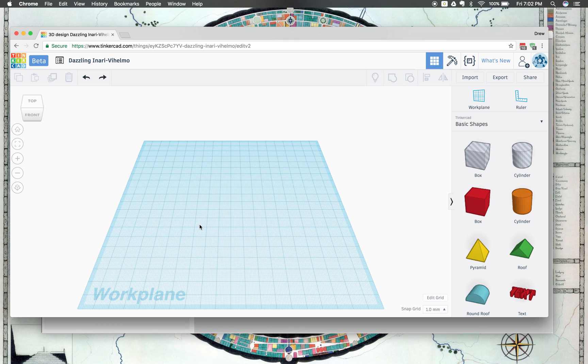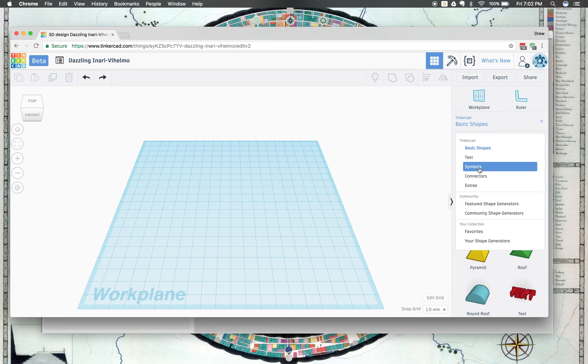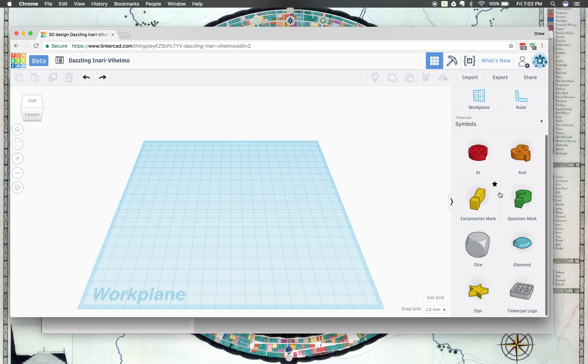We're going to create stuff on here that's going to be built on our 3D printer. To make something, we have to make our different basic shapes over here and basically drag them together in different ways on our work plane. So we're going to make a keychain, because that's a great way to start with Tinkercad. I'm going to click over here to change what different types of shapes I have and go to Symbols. I like the star a lot, so I'm going to scroll down to the star, click on it, move out here, and then click to drop it.